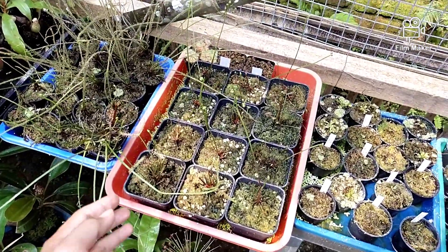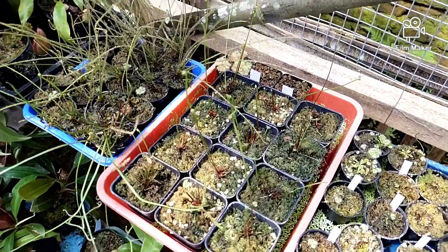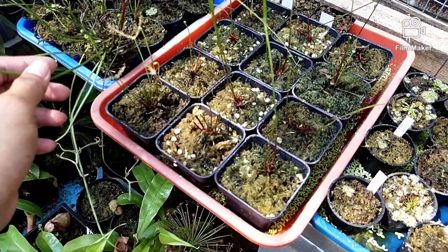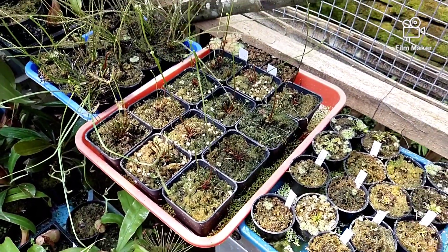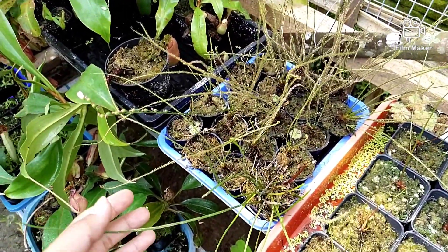Lanjut, di sini ada Drosera Binata Dichotoma. Kemarin Om Seno sudah bersihkan agar tidak terlalu ruwet. Terus ini ada Filiformis.